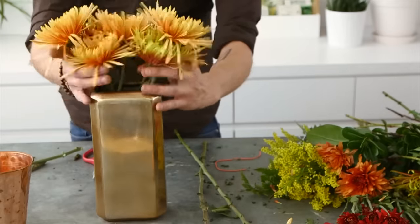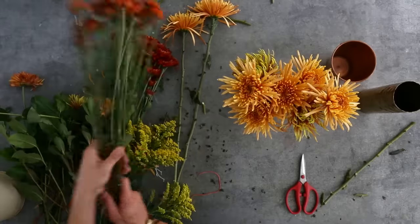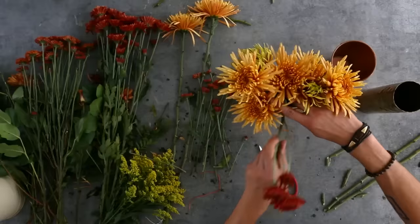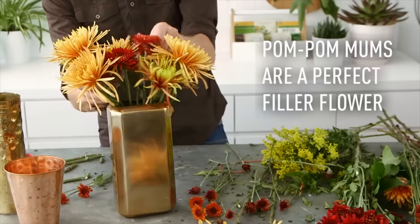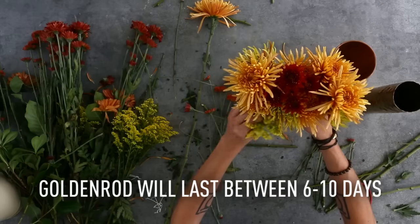Once I've got the bulky spider mums in, I'm going to use these smaller pom-pom mums. You can just split them right off the main stem. Then I'm going to add a little bit of filler, which is a pretty goldenrod.